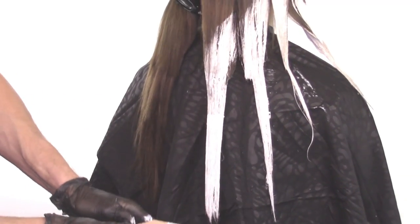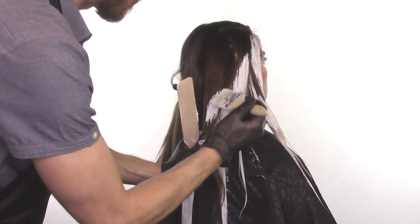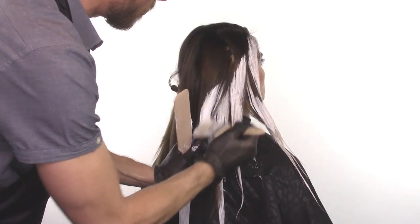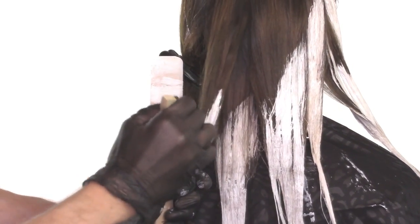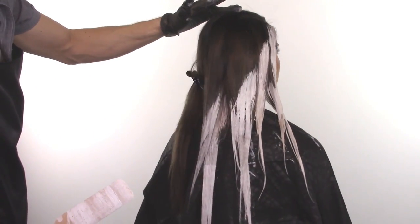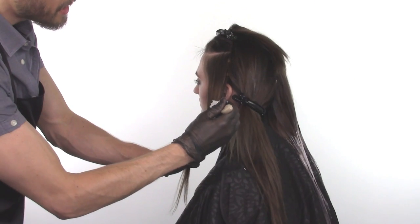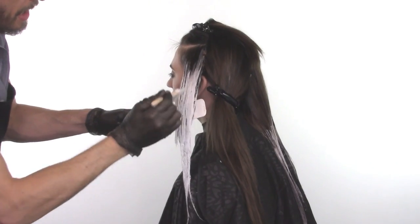Let's repeat this process in the back by splitting the quadrant horizontally, and then vertically. We are just going to go ahead and continue in a diagonal back application. Let's repeat the application on the other side. We'll see you next time. Bye.